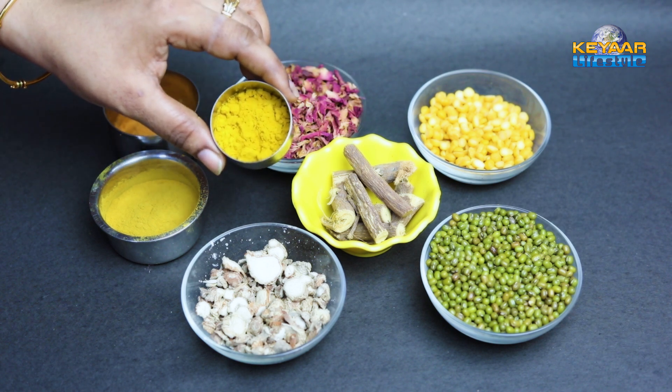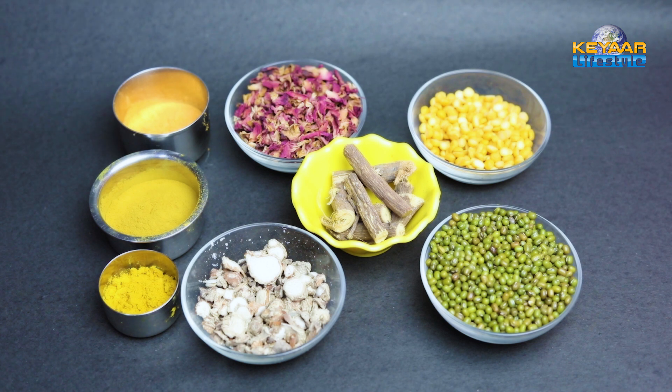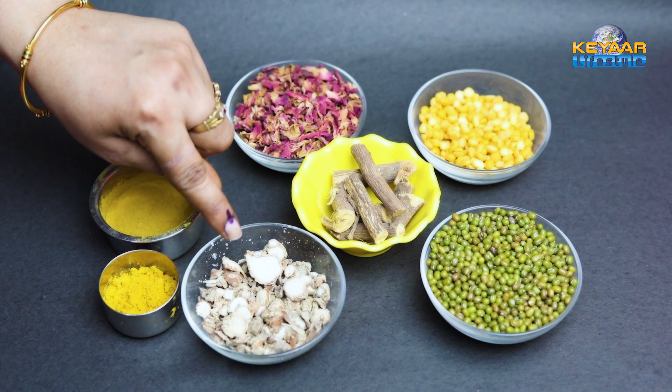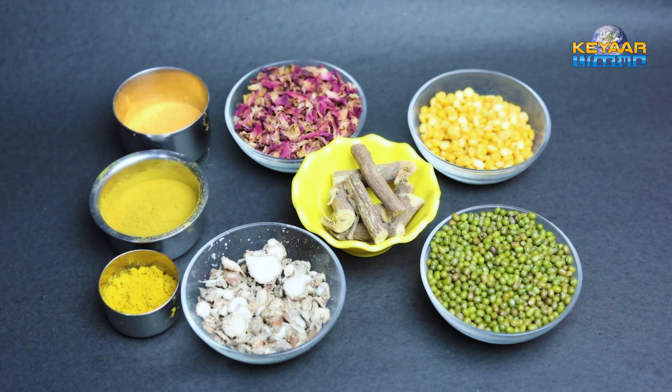You can add the castori manja. If you are using the castori manja you can include it, or you can skip it. The castori manja is very clean and qualified. Add everything together and then put the powder in.